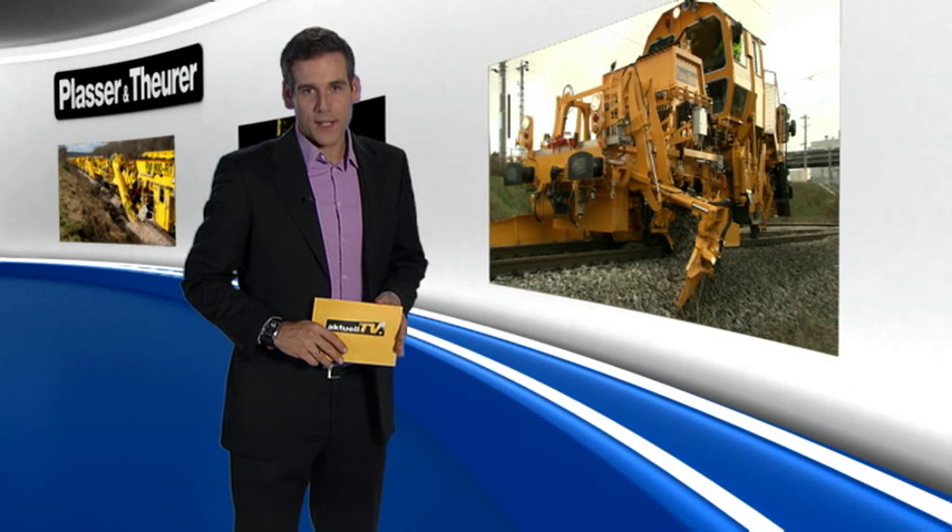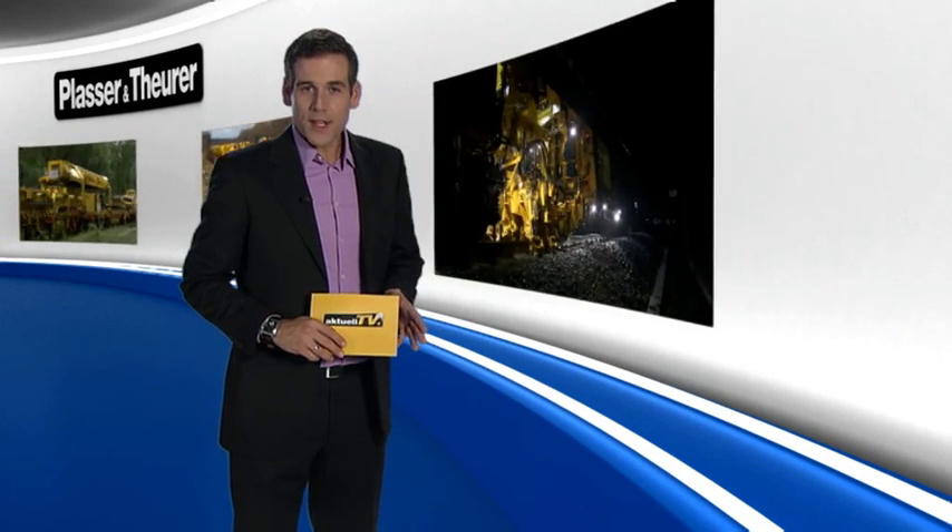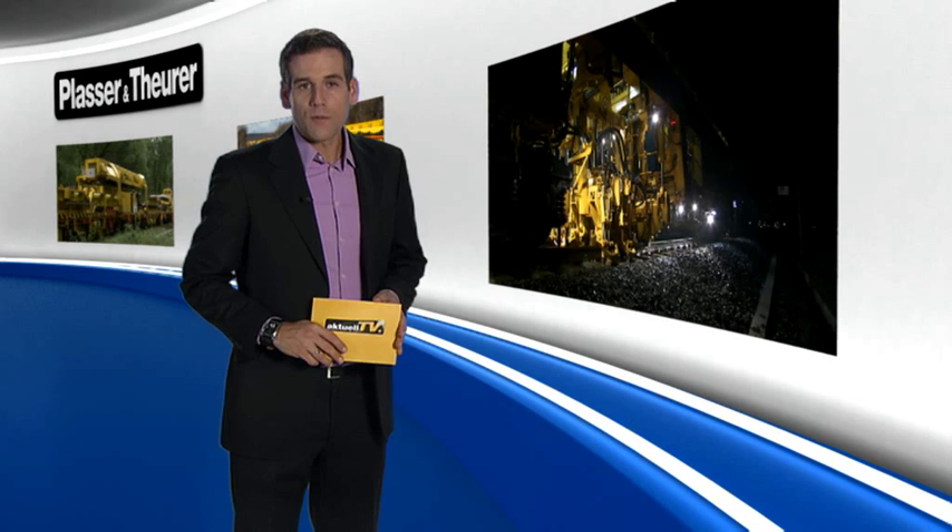Ballast distributing and profiling equipment can also be found on other machines. For example, when incorporated into a compact tamping machine, this offers versatile application. The advantages of this machine concept are being utilized on the high-speed line from Milan to Bologna, opened in December 2008.